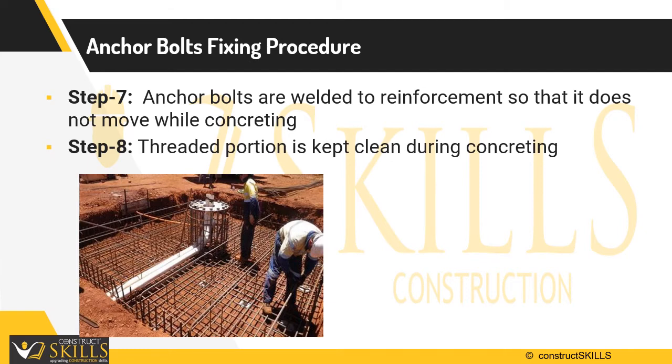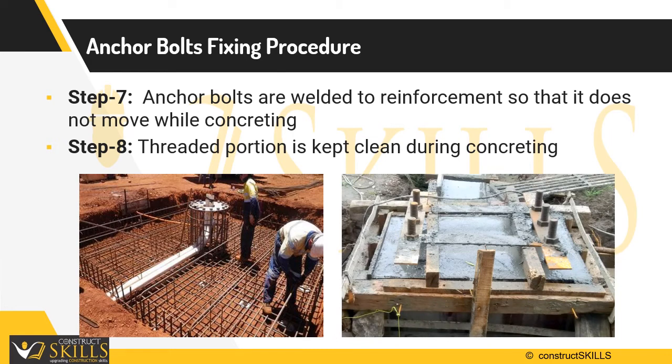Step 8 is to ensure that the threaded surfaces are kept clean during concreting. After casting of concrete, recheck the position of bolts.